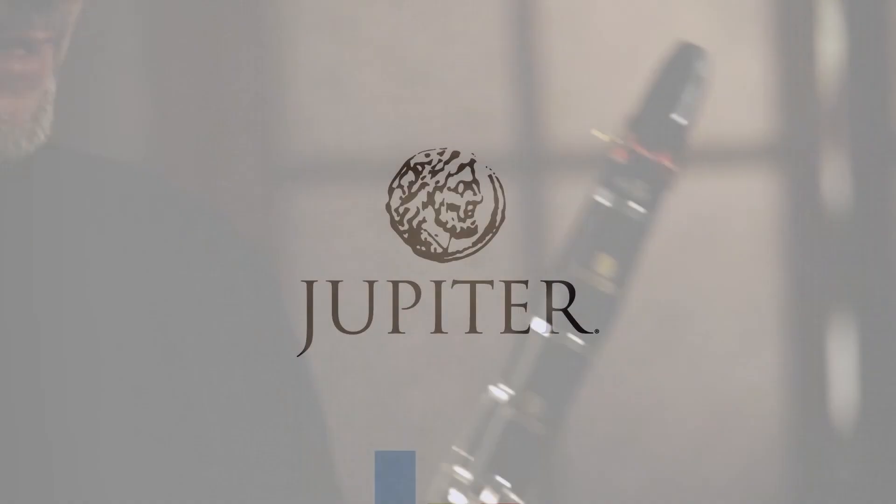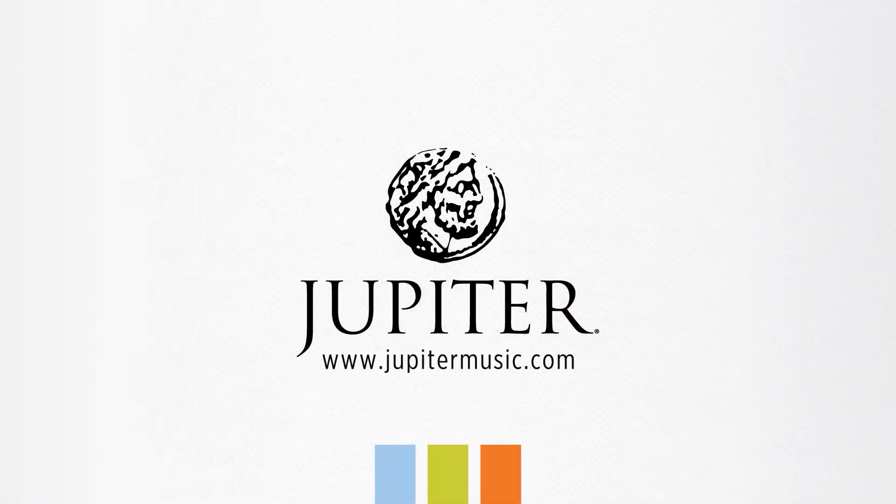I feel the JCL 1100S clarinet is a really outstanding instrument with tons of advanced features.